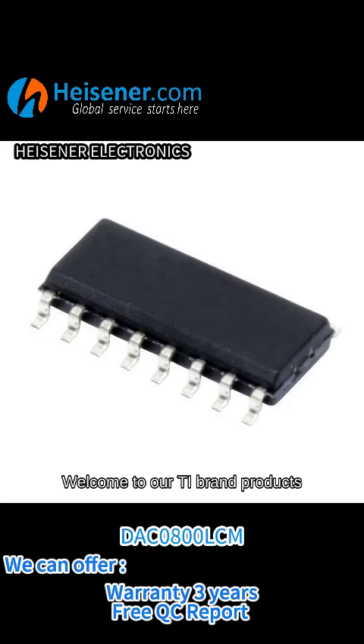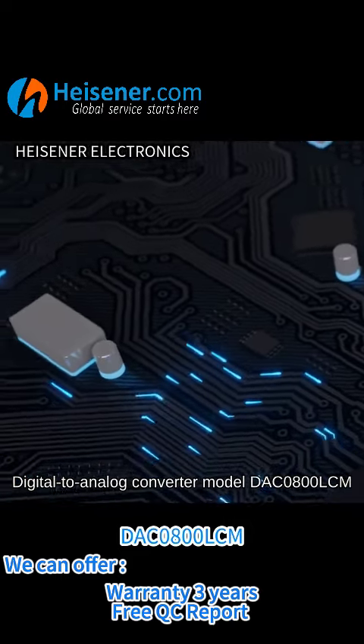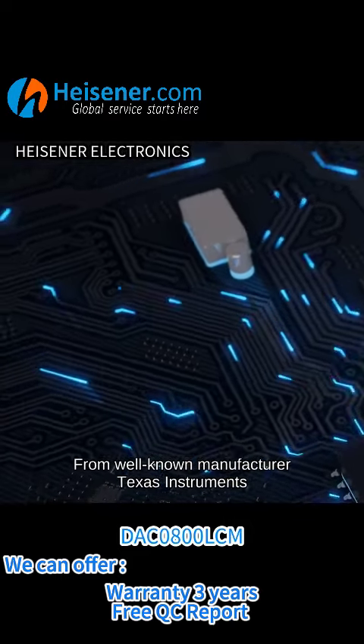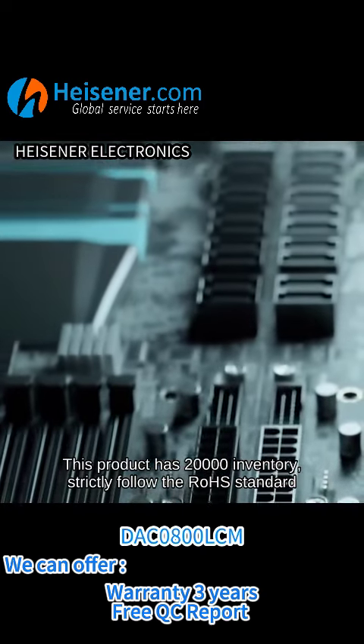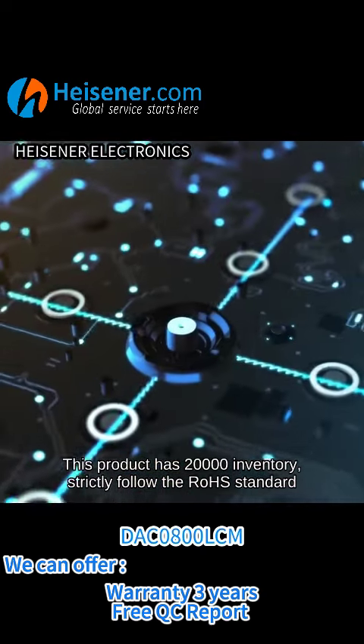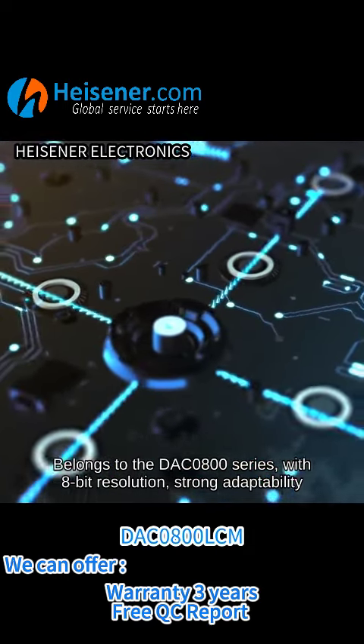Welcome to RT Brand Products. This is the Digital to Analog Converter Model DAC-0800LCM from well-known manufacturer Texas Instruments. This product has 20,000 inventory, strictly follows the ROSE standard, and belongs to the DAC-0800 series.